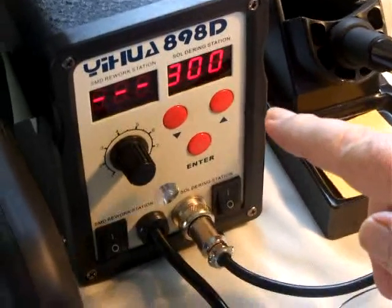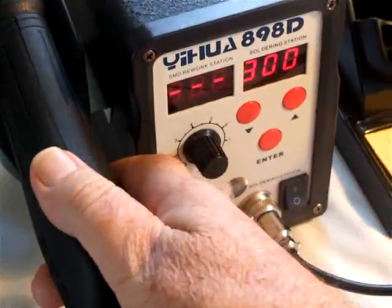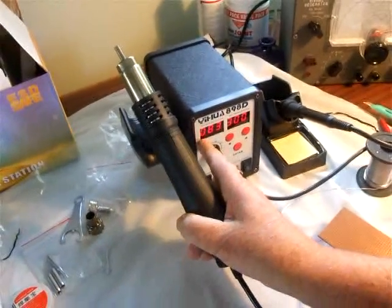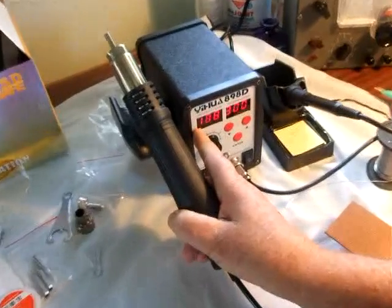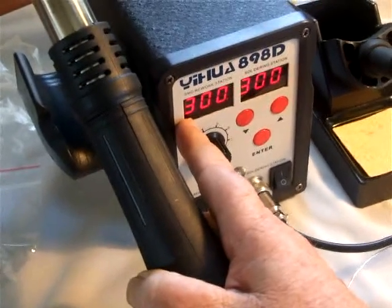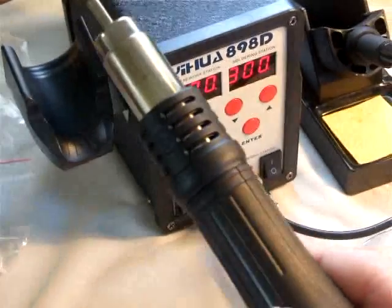Now I'm going to go on to the rework station. When I pick that up away from the unit, it senses that I've picked it up, and the temperature will climb up to 300 degrees to its operating level. It's got a bit of latency in the tip, like I said.